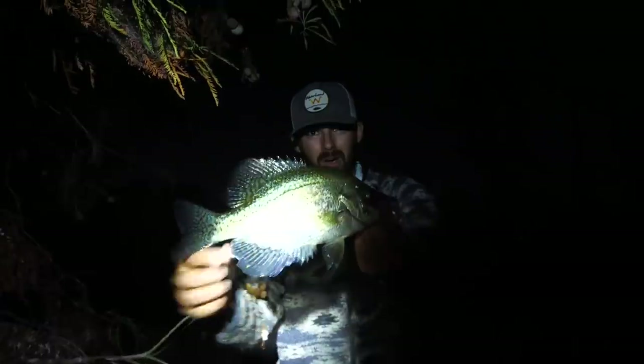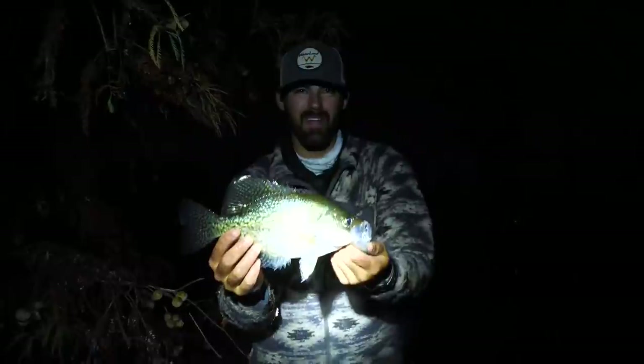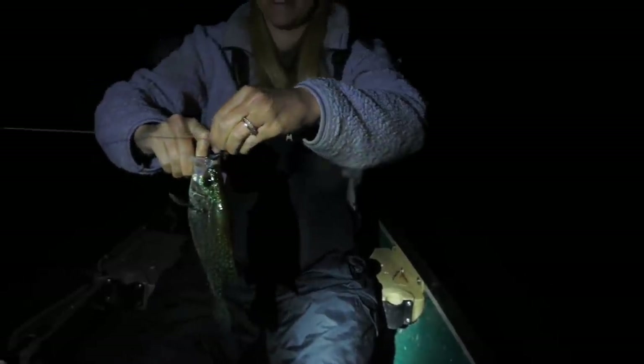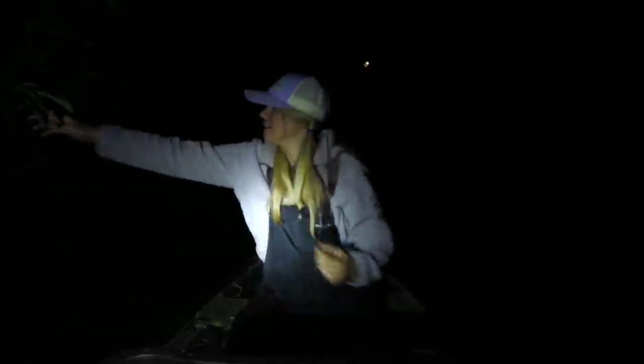This is our first yo-yo session of the year and it looks like it's going to be a good night. We'll put him in the bucket, get that rebaited, and try to make it back to the house. We have our third crappie on the yo-yo — we have not made it back home yet! That is another slab, another keeper. Three solid ones in the boat so far. We hung up about 30 yo-yos and already have had so much success. We didn't even have to wait!